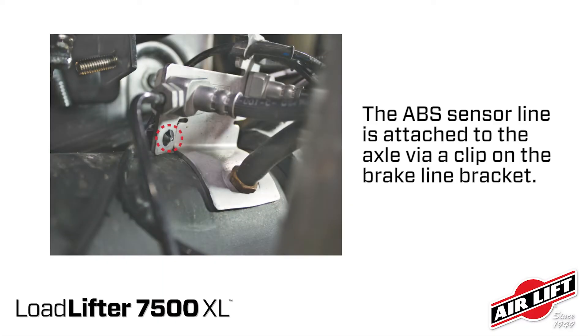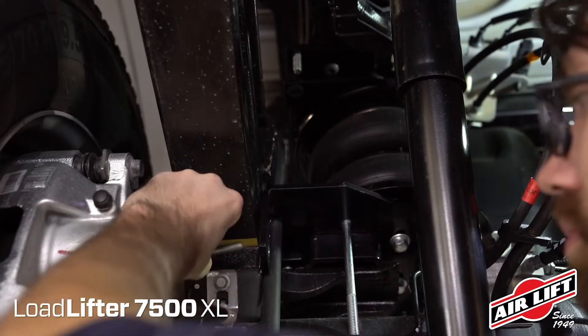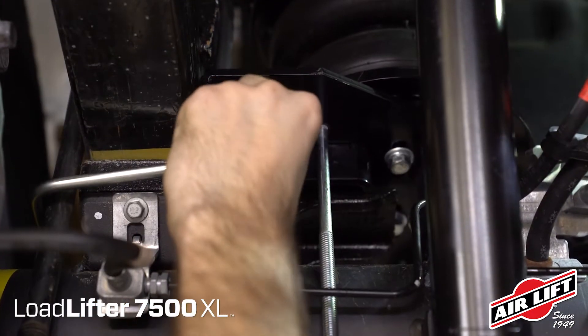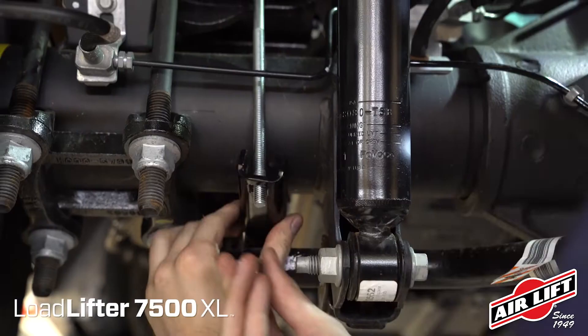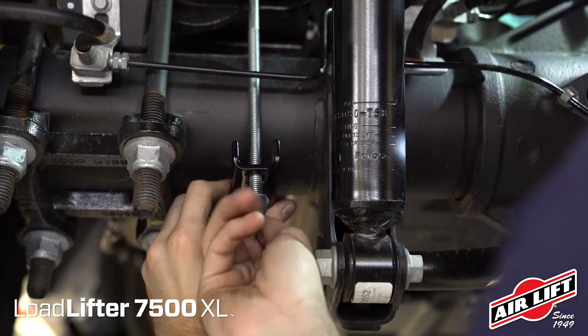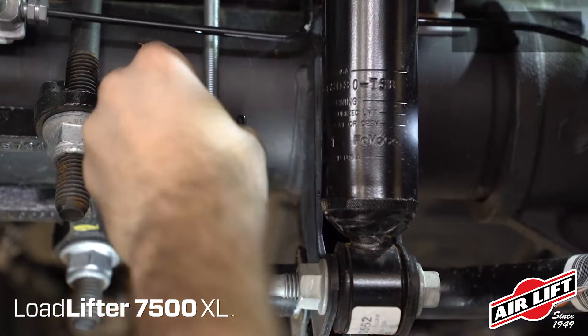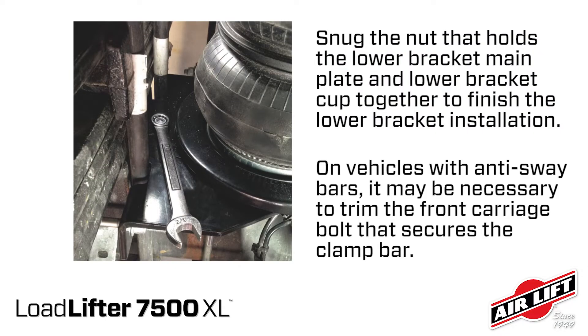The ABS sensor line is attached to the axle with a clip on the brake line bracket. Remove this clip and zip tie the line to the brake hard line to keep it away from the lower support leg. Install the U-bolts around the jounce bumper strike plate and insert through either set of holes on the lower bracket. Cap with flat washers and nylon lock nuts. Snug the bolts evenly. Set the lower clamp bar over the carriage bolts under the axle and attach with flat washer and nylon lock nuts. Evenly torque the lower clamp bar hardware. Torque the U-bolt hardware. Snug the nut that holds the lower bracket main plate and lower bracket cup together to finish the lower bracket installation.